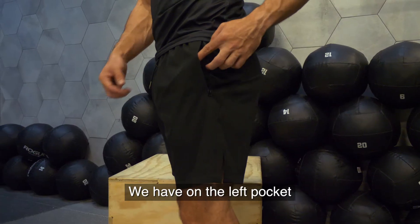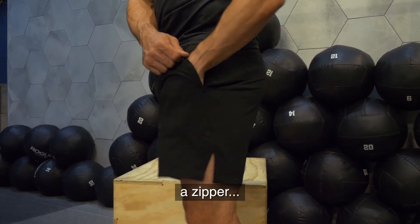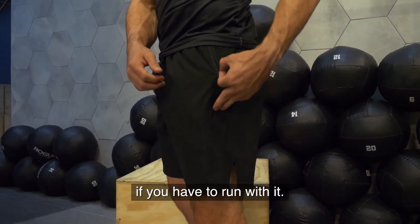We have on the left pocket a zipper, so you can keep your things more safe if you have to run with it.